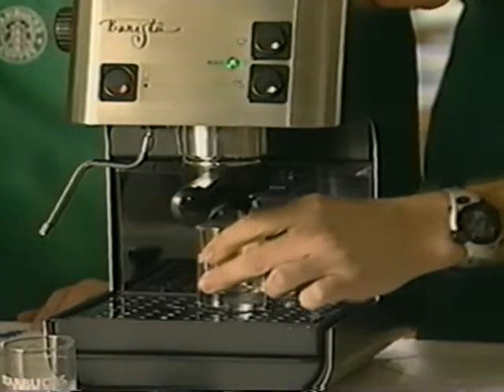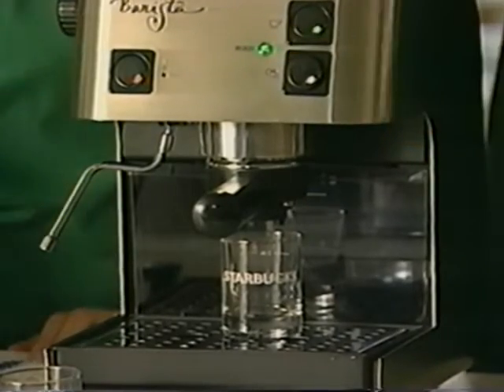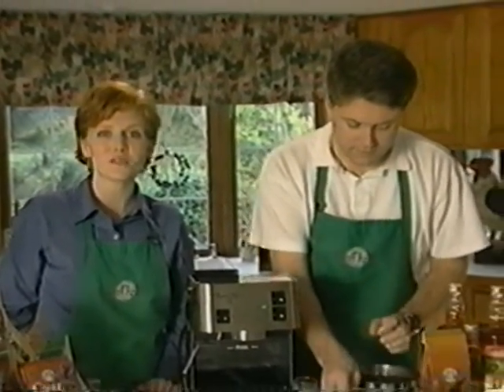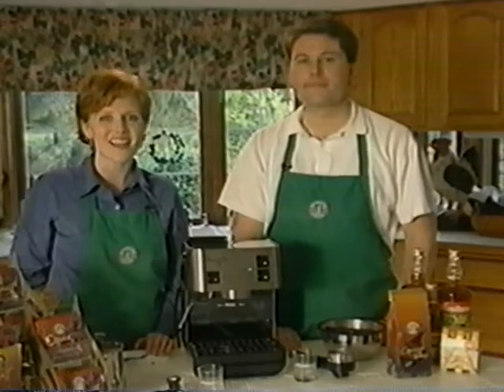Place your shot glass underneath the portafilter. Depress the brew button until the green light goes out. Once the green light goes out, stop the brewing function. This procedure lowers the temperature from steaming to an appropriate brew temperature. Dispose of the water in the shot glass and remove the Raporto filter system from the machine. You will notice that the portafilter is nice and warm. One tip to ensure excellent espresso beverages is to make sure that everything is warm. Warming your portafilter and shot glasses will ensure that when you brew your espresso shot, it will be nice and hot.